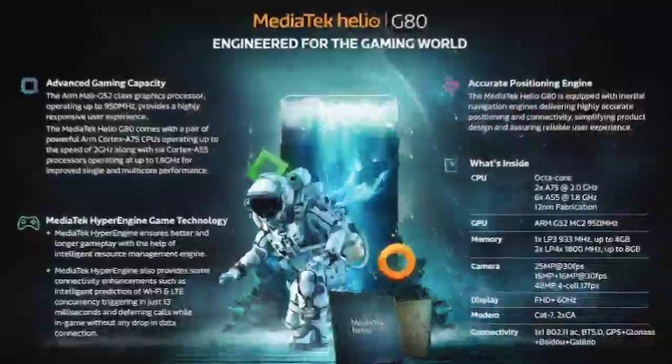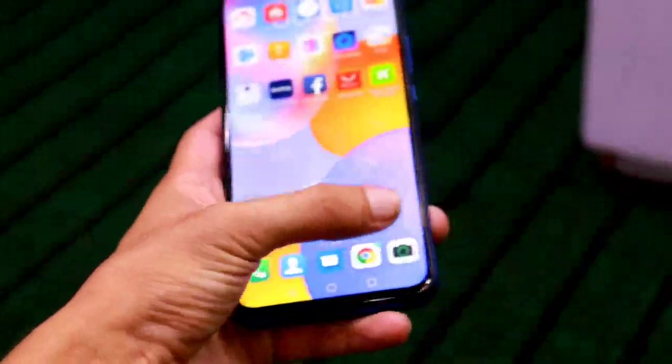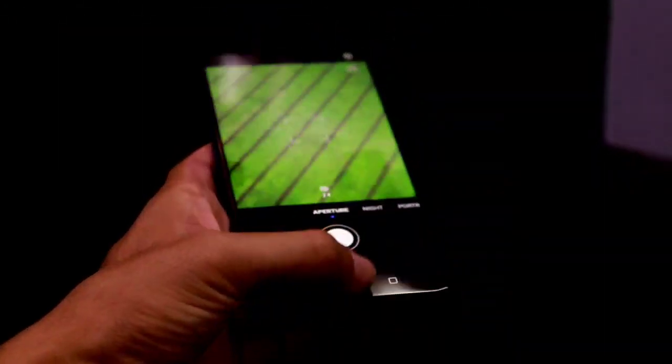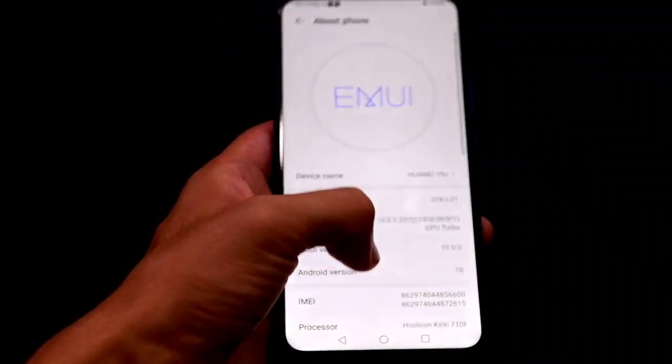In terms of specifications, this smartphone comes with 8GB RAM and 128GB storage. The main highlight is the camera. The chipset is the Helio G80 clocked at 2.0 GHz, which is typically used in mid-to-lower-range devices. You also get a bigger battery with 40W fast charging support via the Type-C port.